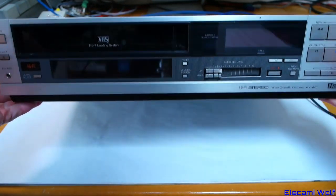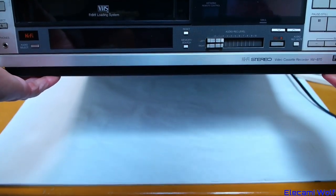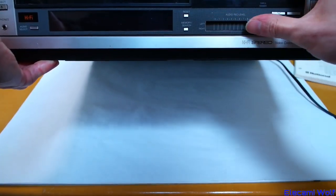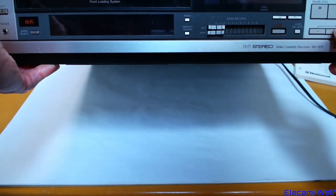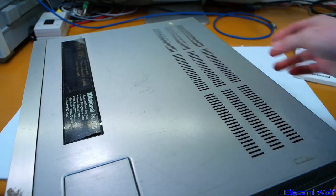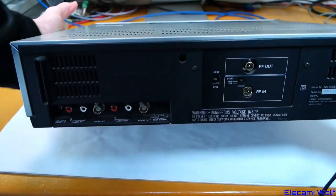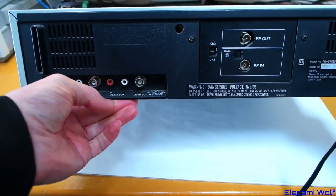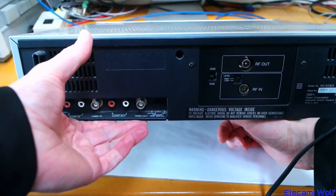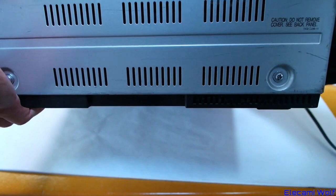It's a standard VHS machine but with hi-fi sound, so there's stereo. It's got controls there, with independent recording levels. I don't think there's any auto level control. It has slow motion with controls on the front for that. I'm trying this new recording angle and I don't think it's very good because the camera is in the way. On the back, it's a PAL machine so it's got BNC for the video input and output, and then there's stereo audio.